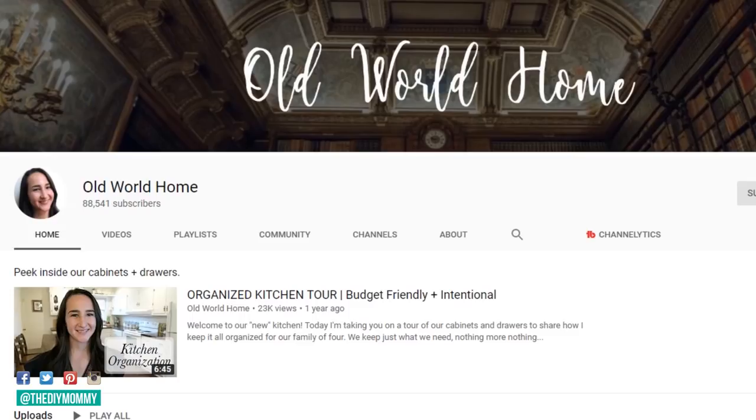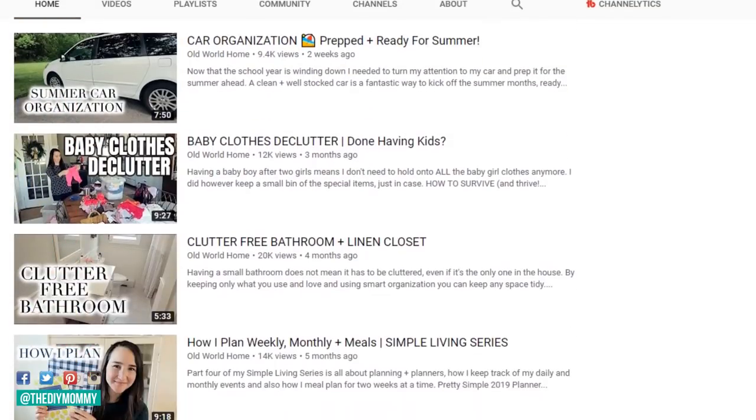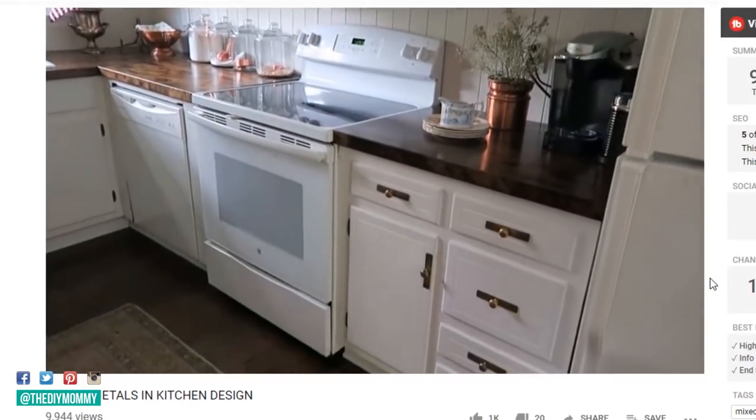I just want to give a big shout out to Hillary of Old World Home — she was one of the very first YouTubers I stumbled across a few years ago that really inspired me to begin my own home-related YouTube channel. Before that I thought YouTube was just cat videos and teenager prank videos, but watching her channel made me realize there was a whole group of people that loved their home and loved sharing creative ways to make it beautiful and cozy for their families.